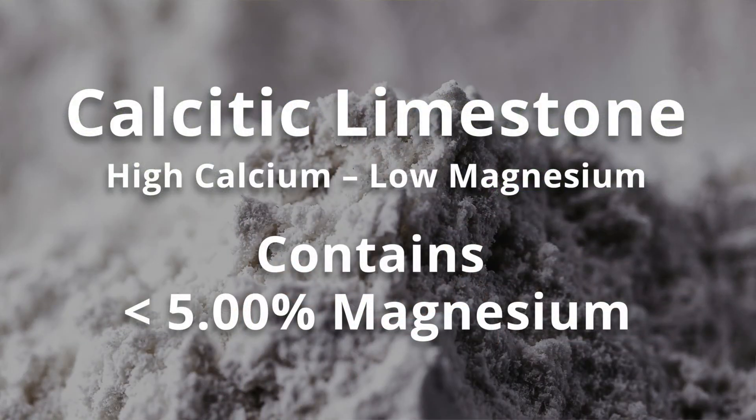You can see by this label here that this is calcitic limestone, and you can always identify it as calcitic by the fact that the magnesium levels are very low — less than five percent.